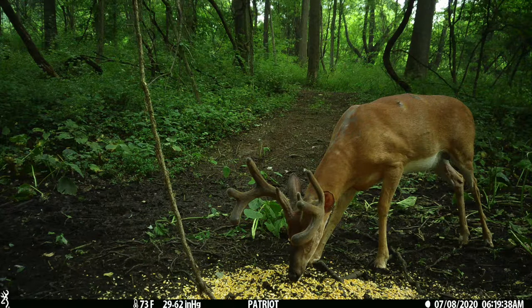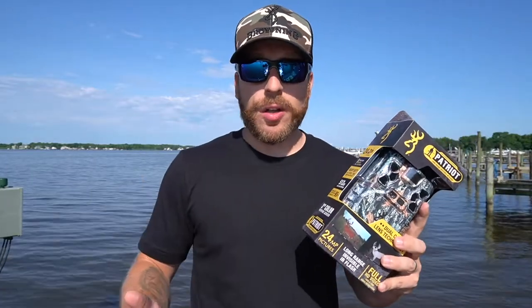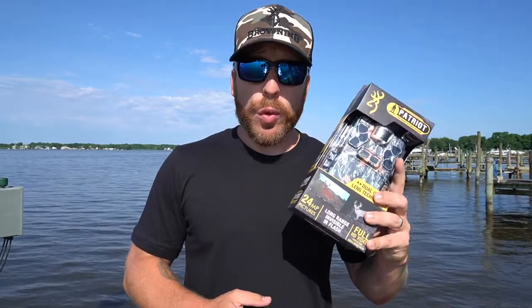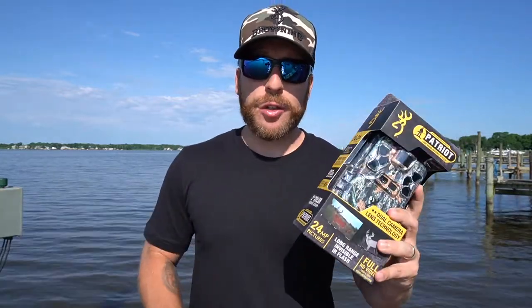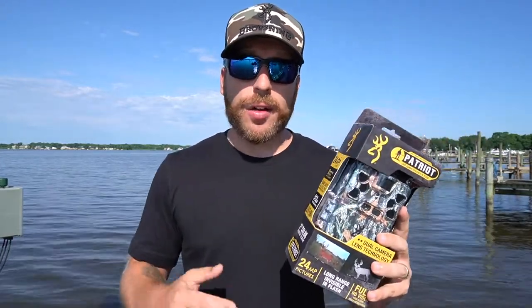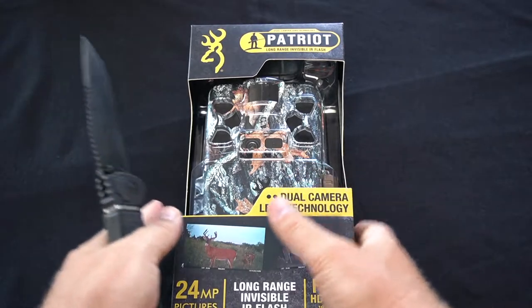Now we're going to go inside, we'll unbox it, put the batteries in, put the SD cards in, and I'll show you all of that. You will definitely know after watching this video how to fully use this camera and set it up. This video might be a little bit longer but I'm going to make sure you guys know what you're doing. It's simple though — it's really not hard at all. Alright, let's get this thing unboxed.